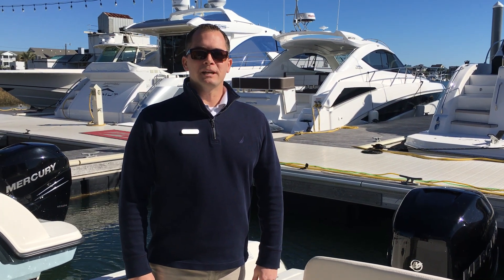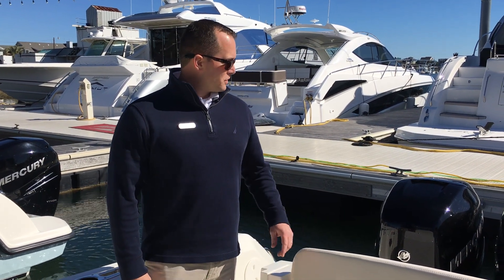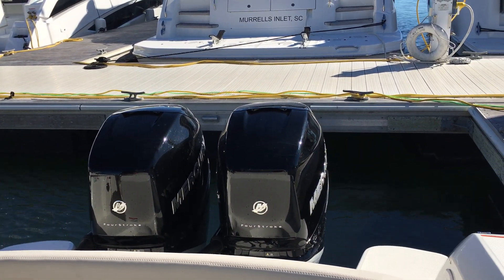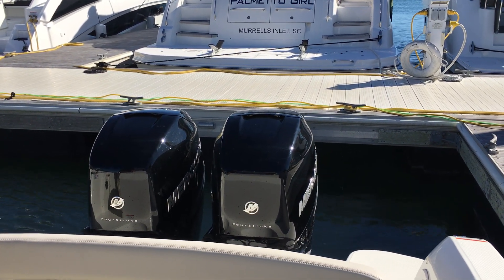Welcome to RE-MAX Wrightsville Beach. My name is Dean Ashton and this afternoon we're going to take a look at our 2018 Boston Whaler 270 Vantage. We're going to start with the way the boat's powered. We've equipped this boat with twin 250 Mercury Verados and it is equipped with joystick piloting for ease of docking.